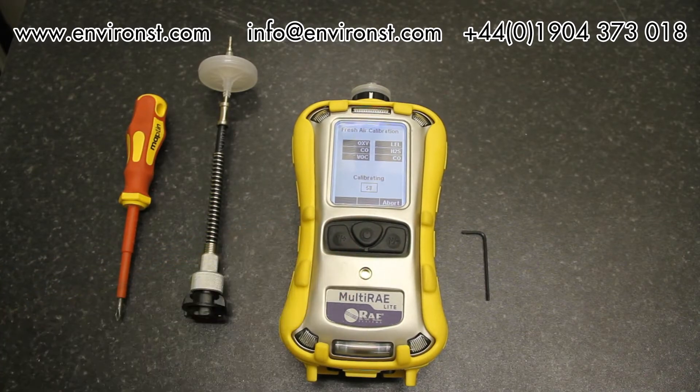We go ahead and zero now — click here and press start. It will now do a 60-second zero. Coming up to the end of the zeroing process, it will display the results showing whether everything has passed or not. As you can see, all sensors have passed. The unit has zeroed and now displays the fresh air calibration readings.